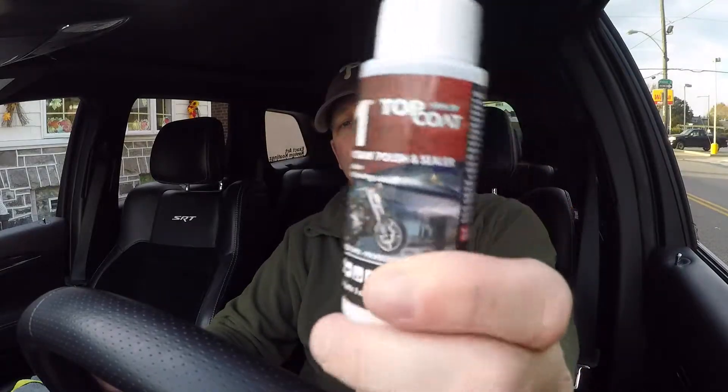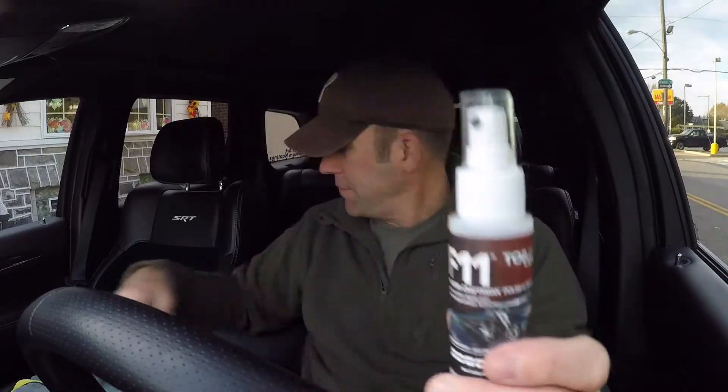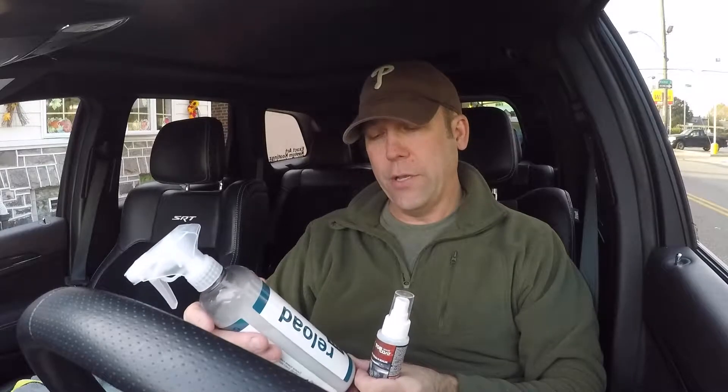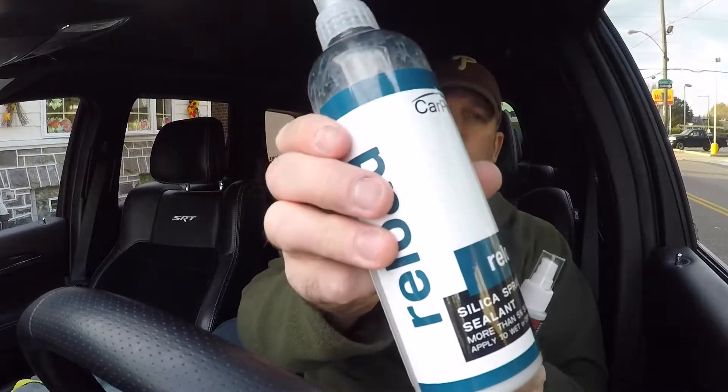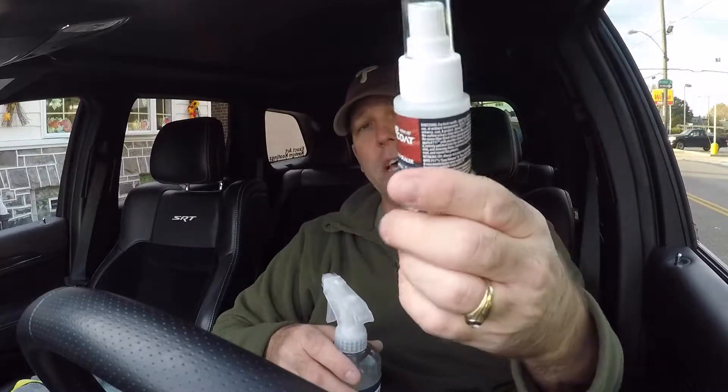I still have a two-ounce bottle here of F11 top coat. And what I've been using on top of my ceramic coating — the Ceramic Pro 9H — is this CarPro Reload silica spray sealant. This stuff works great, I'm a big fan of it. Before I got the car ceramic coated, I was a big fan of F11 top coat, only because it was the fastest and quickest shine I could get out of anything I've used in the past.